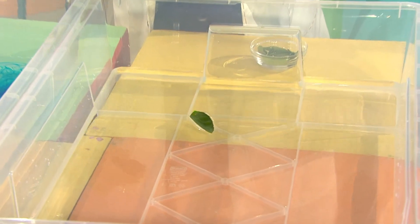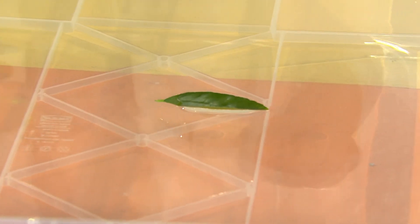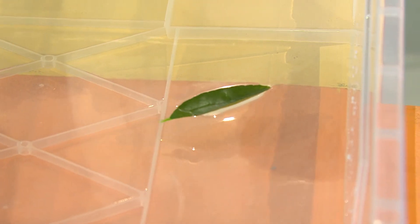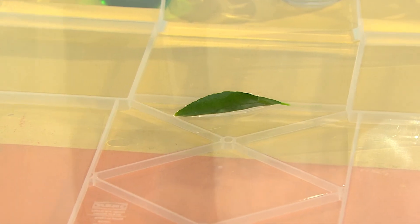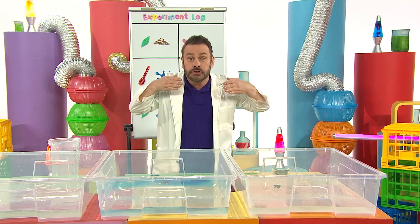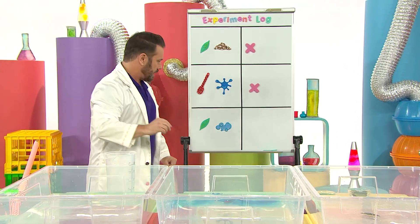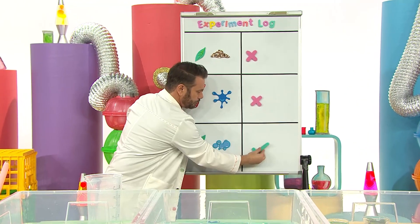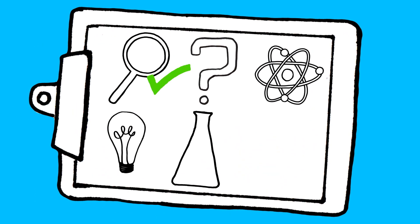Boom. Look, look, look - it's zooming through the water! Zoom, zoom, zoom. It's coming back round. Wow! A winning combination. Hooray! Did you see? The boat zoomed through the water. I think we can safely call that a scientific success. Let's see what we've discovered.